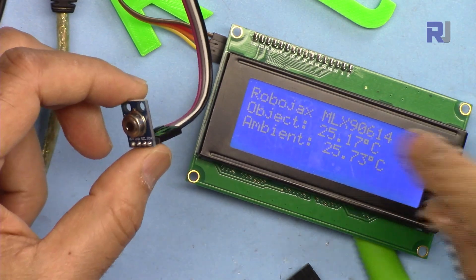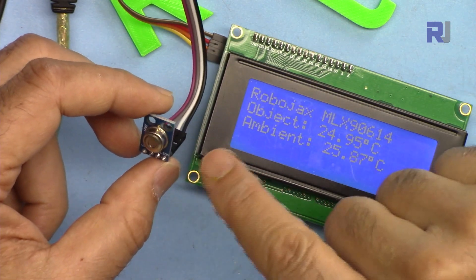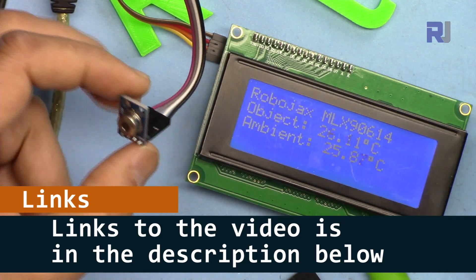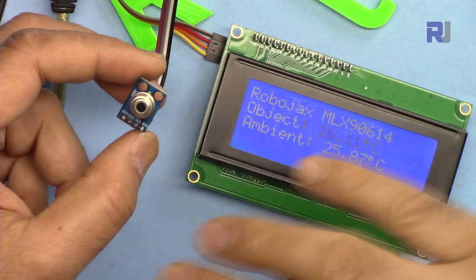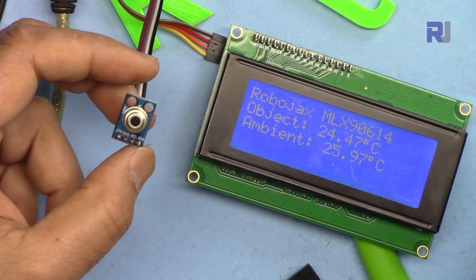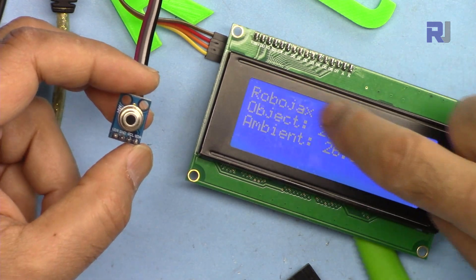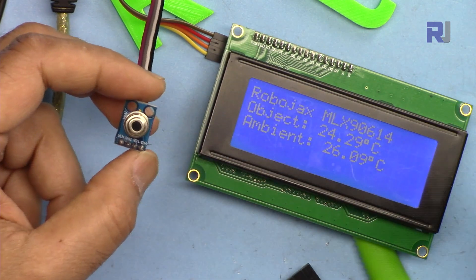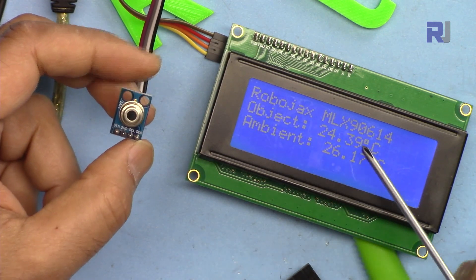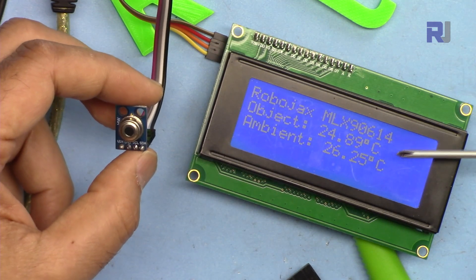There is a separate video explaining the MLX90614 module with a datasheet and full explanation — the link for that video is below this video. We're going directly to showing you how to display the temperature on the screen. Currently this is the 2004 LCD which has 20 characters and four lines, and it can display the object and ambient temperature at the same time. You can set the unit from the code to display as Fahrenheit or Kelvin, whichever you prefer.